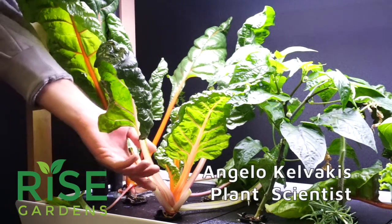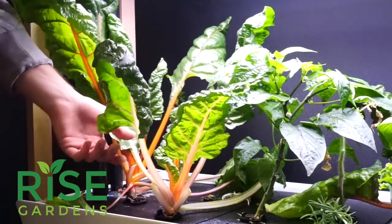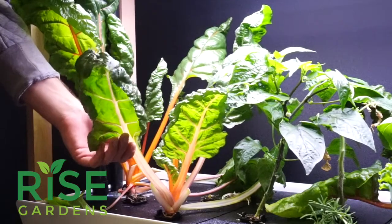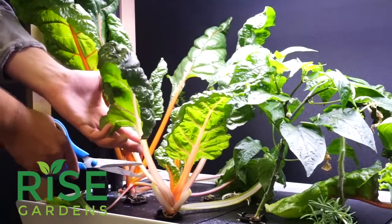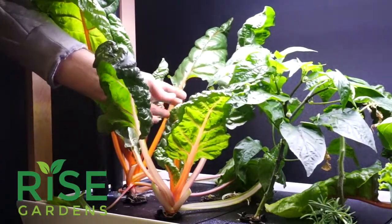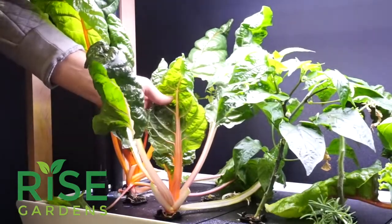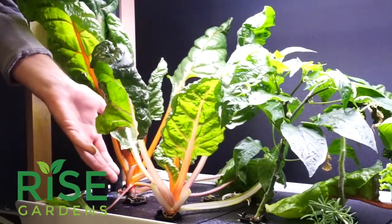For your larger greens like Swiss chard and kale, whenever you want to harvest them, you can take leaves from the outside and you want to make sure that you leave about three or four inner leaves, like these ones, so that the plant can still grow after you harvest.